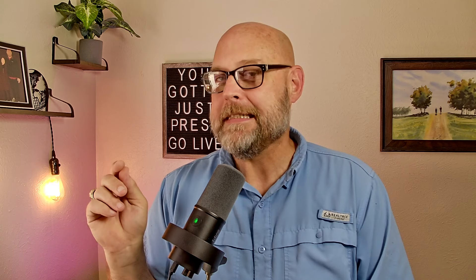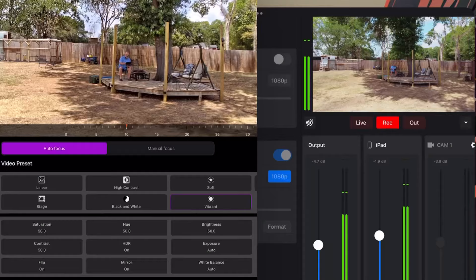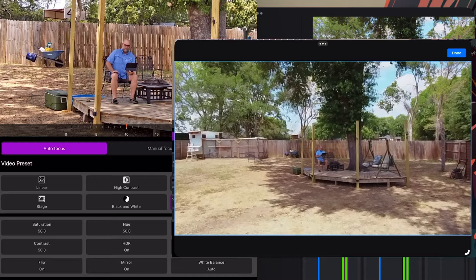The obvious difference is the VM33's ability to zoom — optical zoom, 10 times original size. So whether you're three feet in front of your camera or 30 yards from the camera, you have the same quality. With the Mevo, it only offers digital zoom, so at 30 yards things are not nearly as clear.